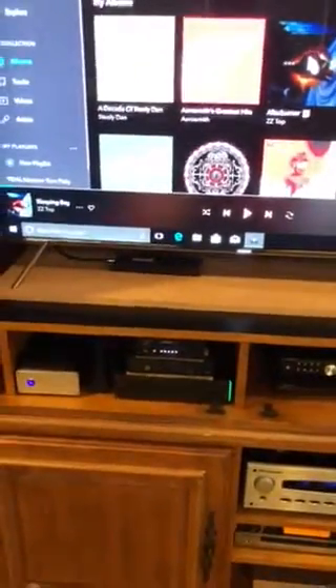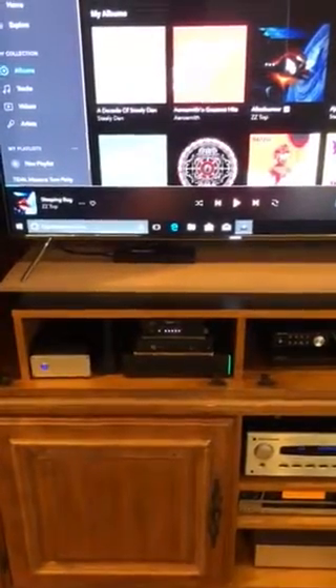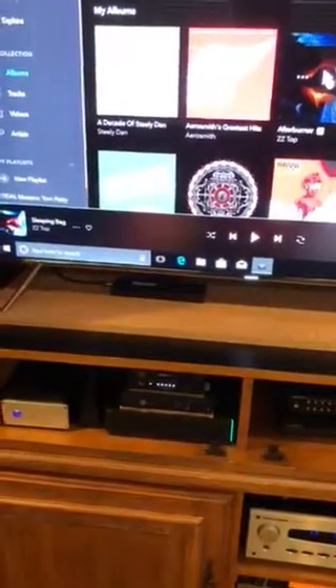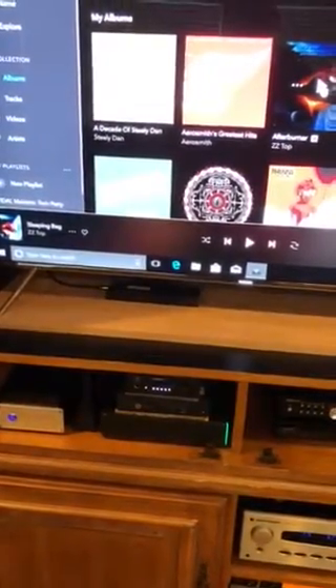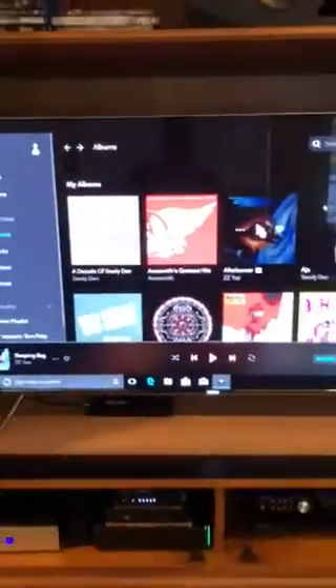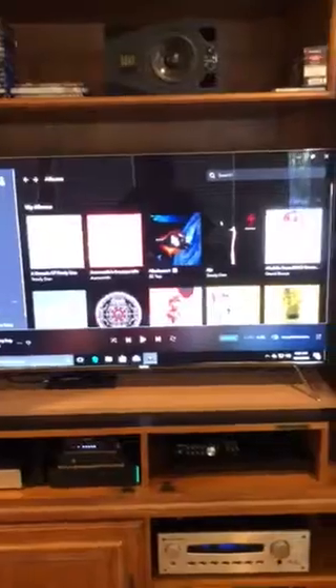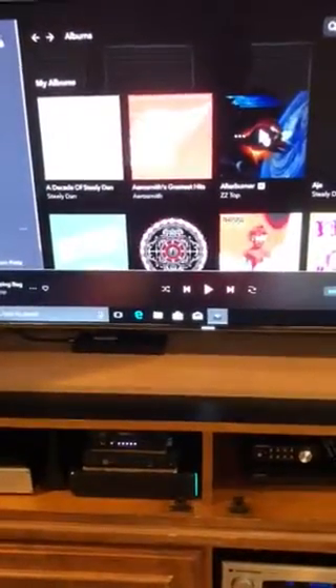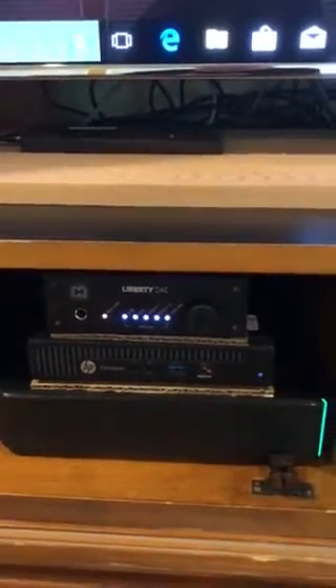This is version two of my mytek Liberty DAC configuration setup. The LEDs to the right are all white, which means it has the latest firmware — version 3. In previous versions the LEDs were all red, so white is how you know you have the correct firmware. You download the mytek control panel, get the latest firmware, and use the control panel software to upgrade the DAC.